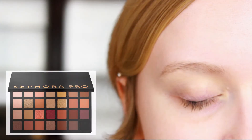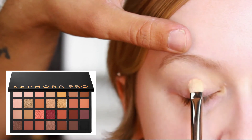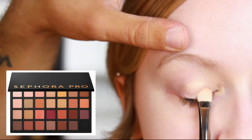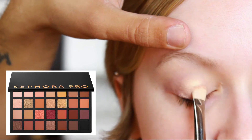Next we're going to go in with this first shade — this is "Sans" from the warm version of the Sephora Pro palette. We're just going to take this on a MAC 239 and pat it all over the lid, really focusing it in the center and trying to build up that intensity as much as possible.